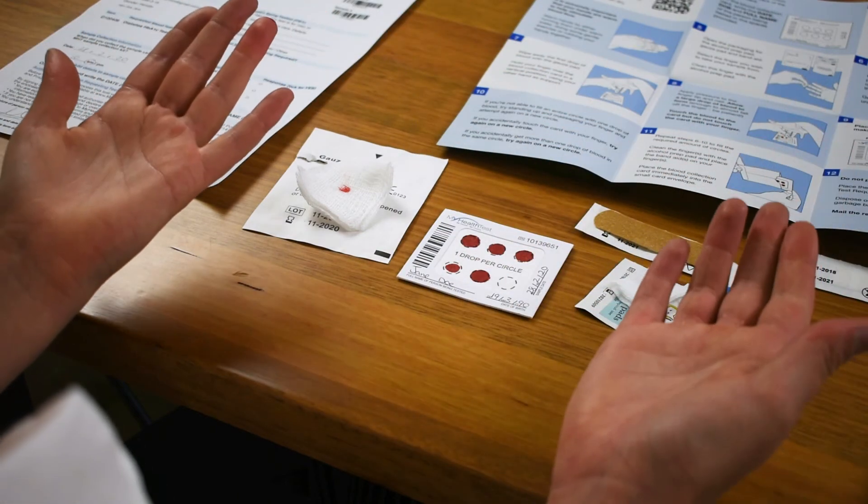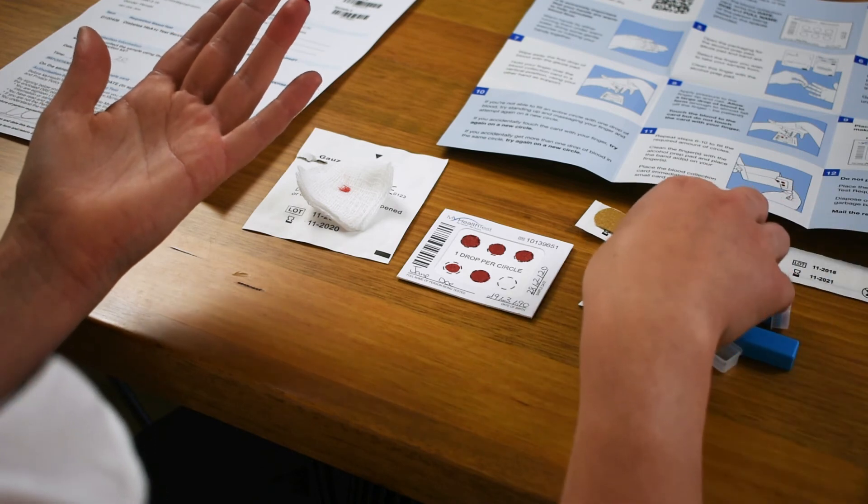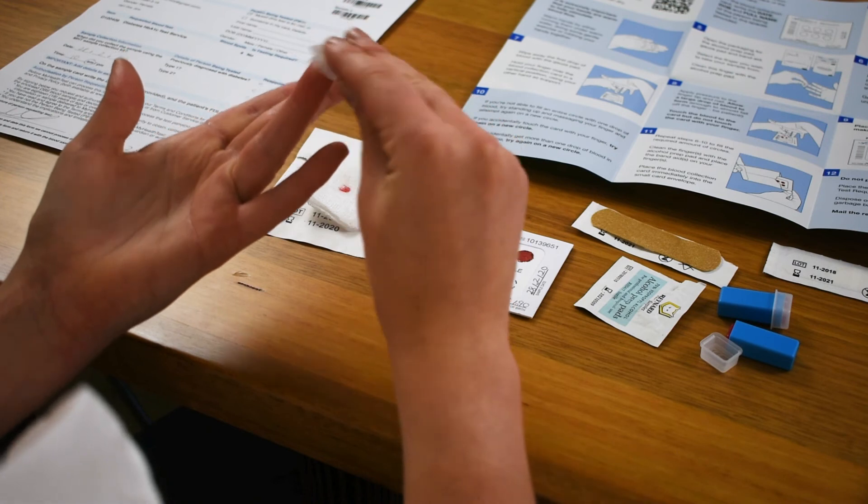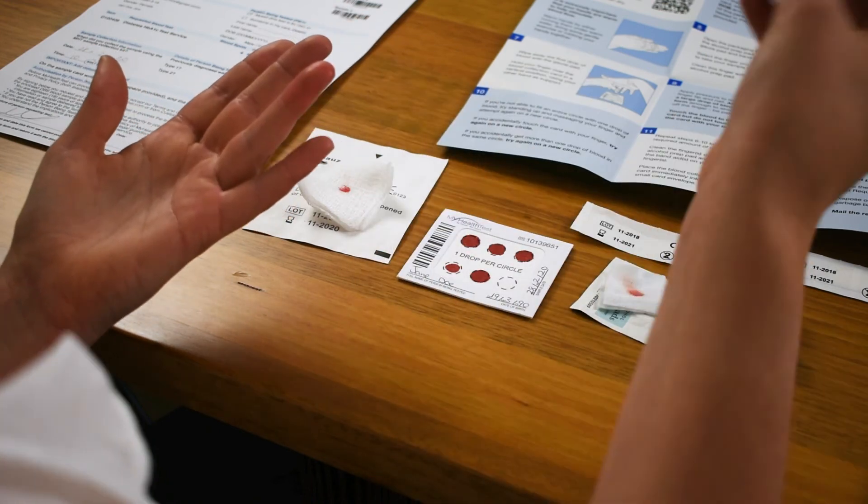Once you've completed the number of spots required, pick up your alcohol wipe, clean the end of the finger again, and get your band-aid ready to put on your finger. If you're having trouble with blood flow and haven't filled the required number of circles, don't be afraid to try your second lancet on another finger — often the blood flows a lot better from another site.